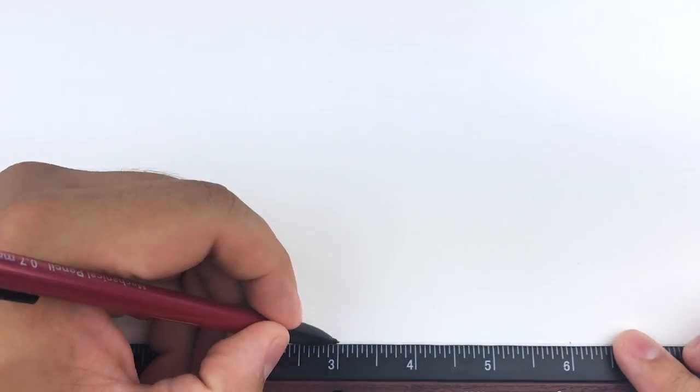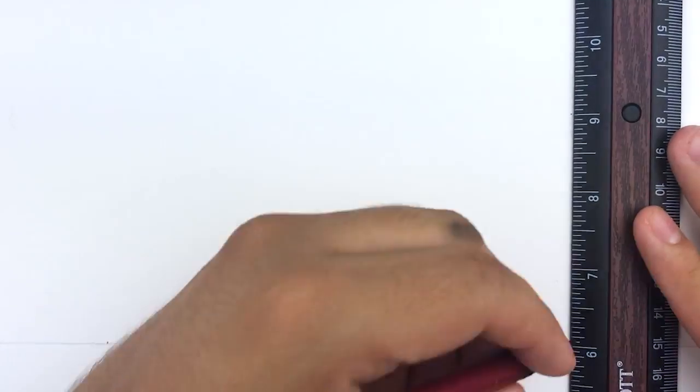Now with that being said, let's get it. Before we draw the sneaker we have to set up some guidelines to make sure the sneaker is going to look proportionally correct.